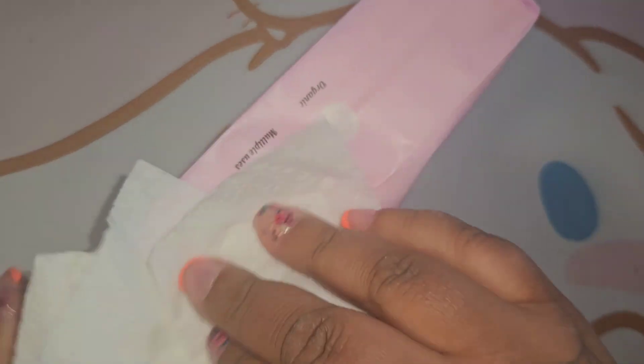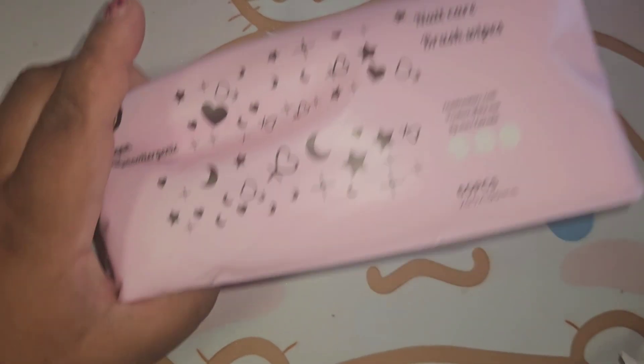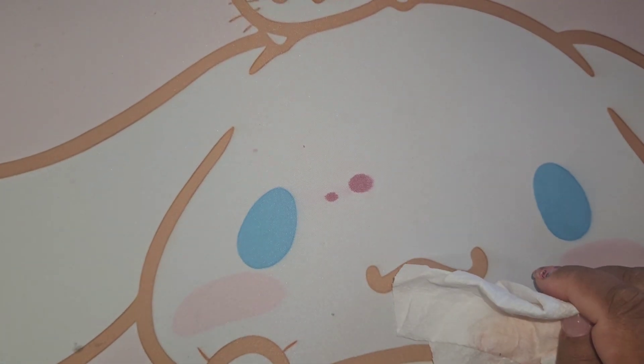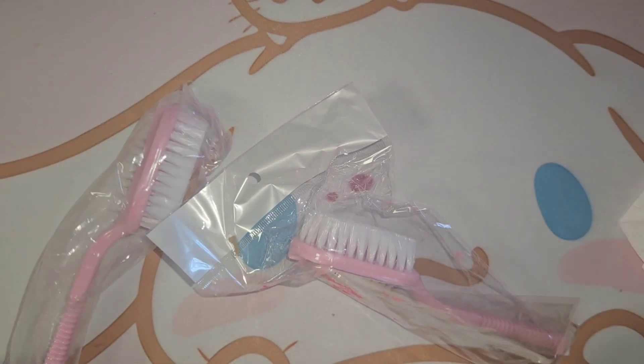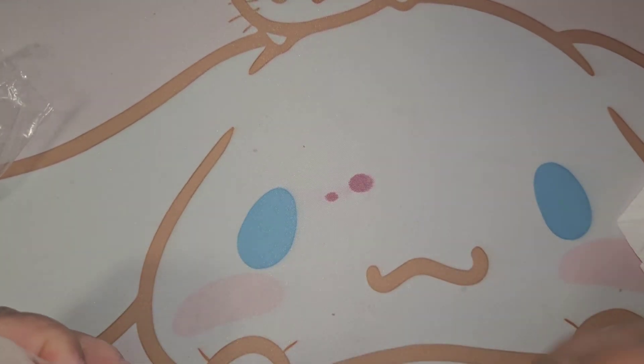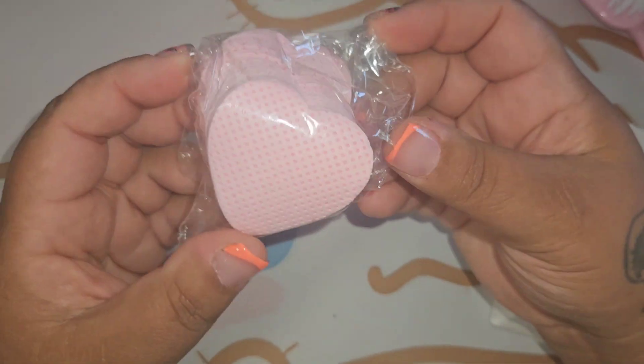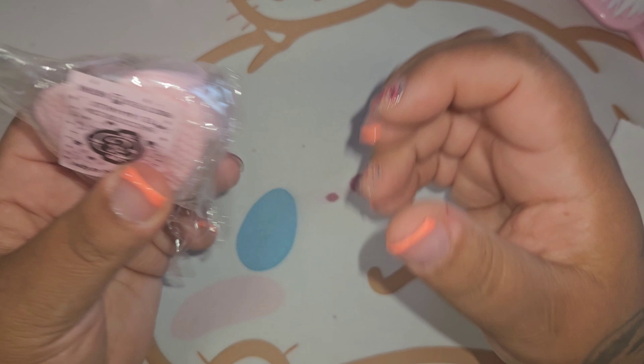We got another luxe brush wipe — the big pack of 60 nail care brush wipes. Two more brushes, though everything is coated in acrylic dust. We also got something different I haven't received in any scoop before: lint-free wipes in a heart shape in pink. These are really cute and will definitely come in handy.